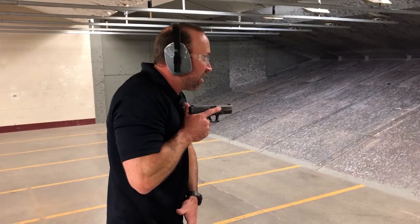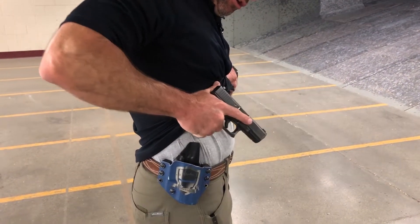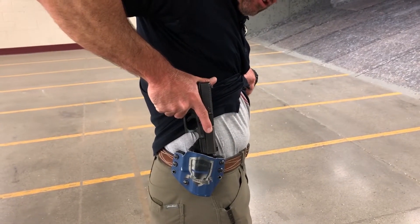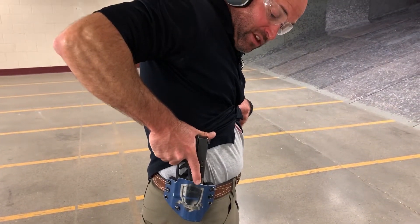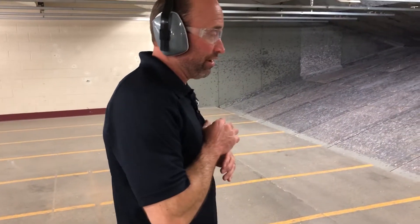Once I feel I'm safe, I'm going to again get the shirt back out of the way, tight to the body, keeping the gun close to the body as I look, verifying there's nothing between me and the holster so it can't trip the trigger. Holster back up and I'm going to re-conceal the gun.